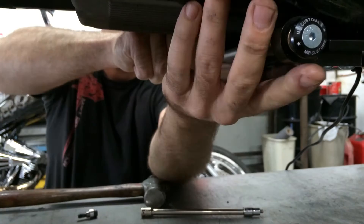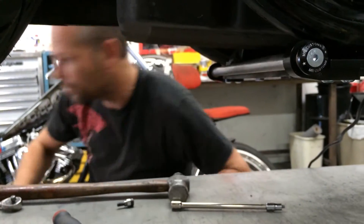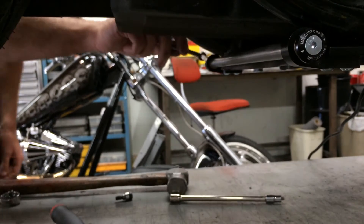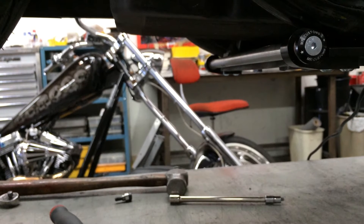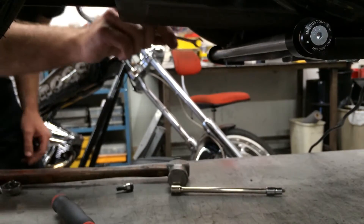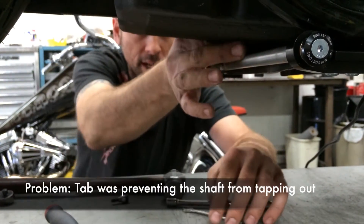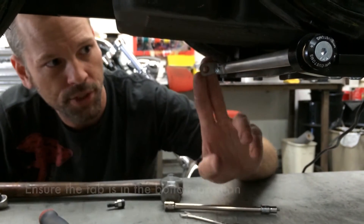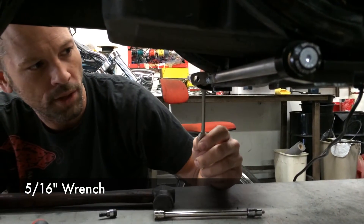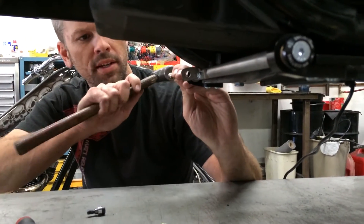It's locked up in there. My tab was back there and it was not allowing me to tap it out. We want to make sure this tab is in the bottom position. Since it's so tight it's very hard to move, so a 5/16 wrench will go right on the end of this flat and you can turn it that way if you need to until you get the legs on. I'm going to continue to tap this out.